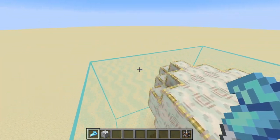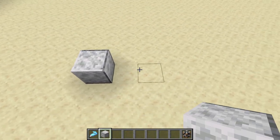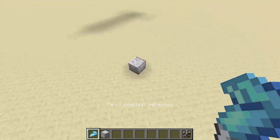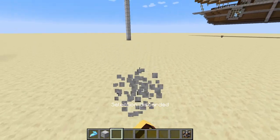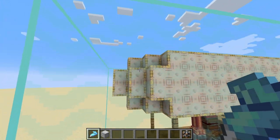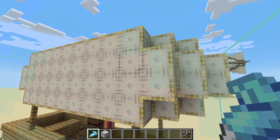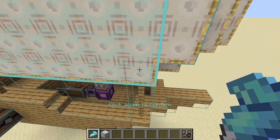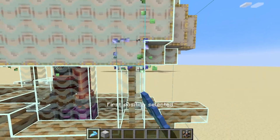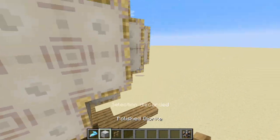If the selected area is too big, it doesn't work - just like Create, you can only glue something so large. There are a few ways to fix this: you can glue it in sections and then attach those sections with a connecting joint, putting it together almost like a puzzle. So if this was too big I could glue this section here and then glue this section here, and then attach them with a connecting joint. That's what you need to do in survival.